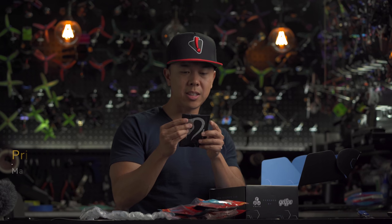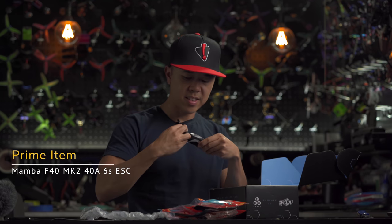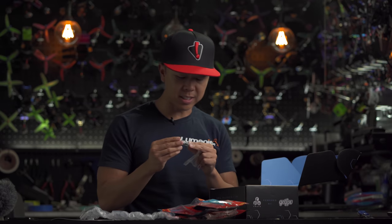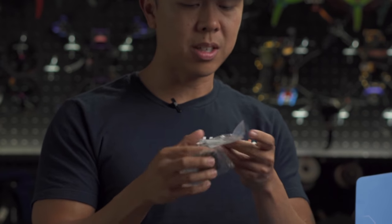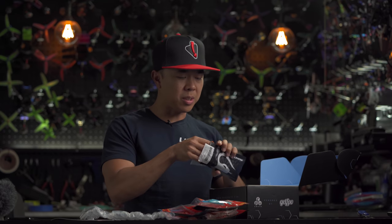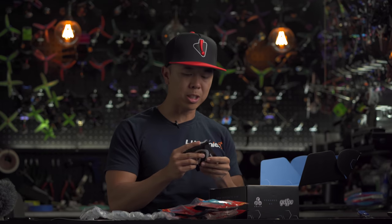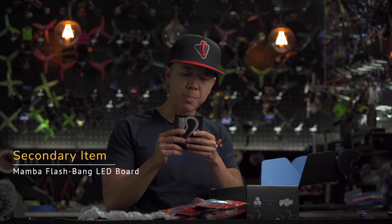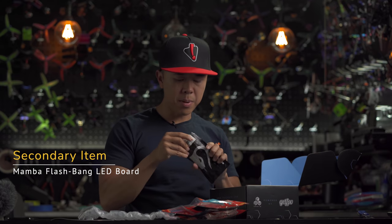We've got an ESC — this is the Mamba F40. I like that sticker that says 'anti-fake.' This is a nice 30x30 ESC and it comes with the stack, the LiPo pigtail, an XT60, and a cap. This is probably one of the more expensive items on the list — it's likely the prime product in this month's box.